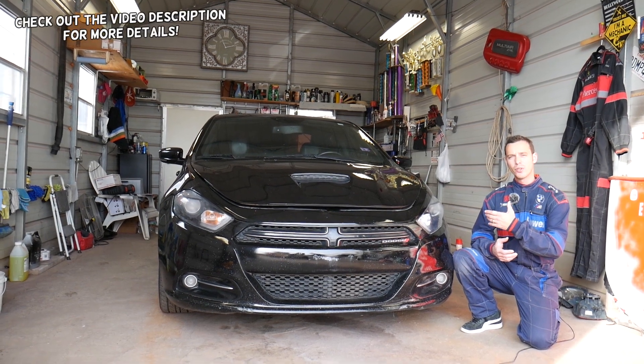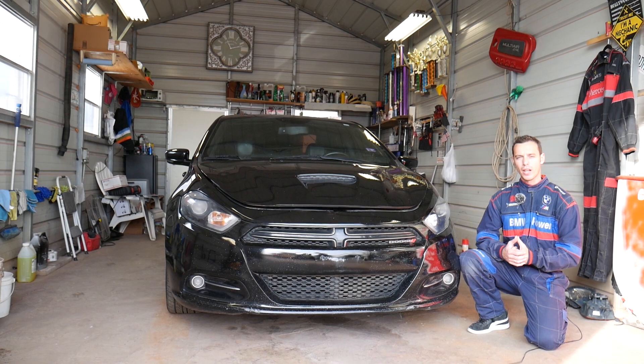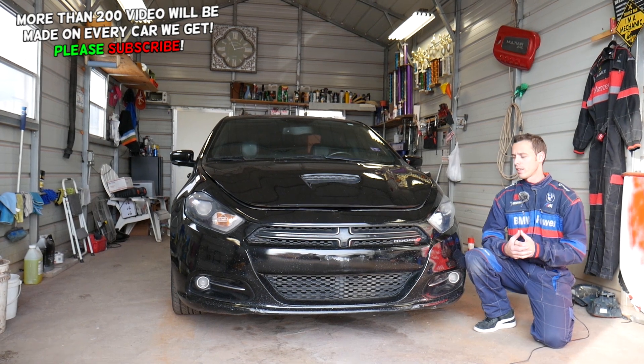If you guys have a Dodge Dart and your headlights do not work, or one of the headlights doesn't work, we'll explain what could be the reasons for that. Make sure you stay until the end because we'll be discussing three or four different scenarios.